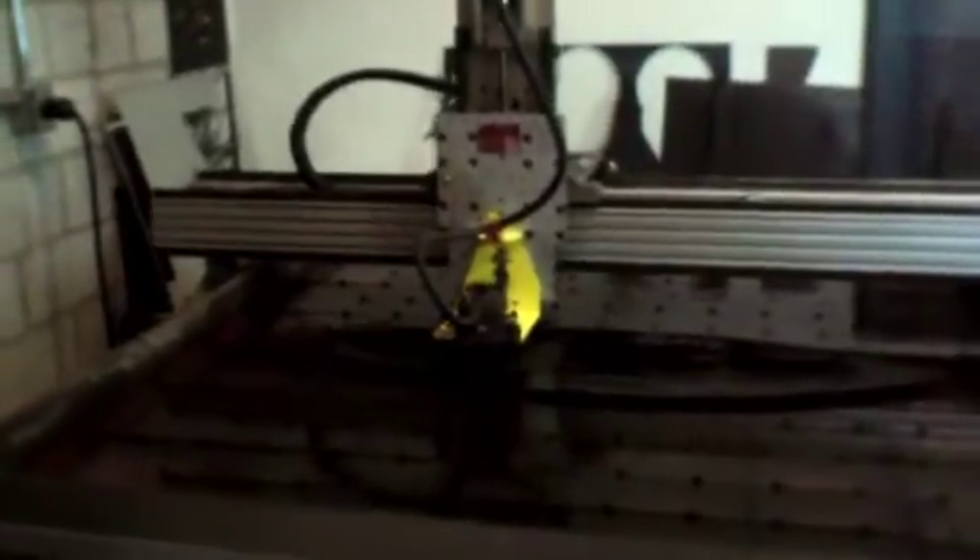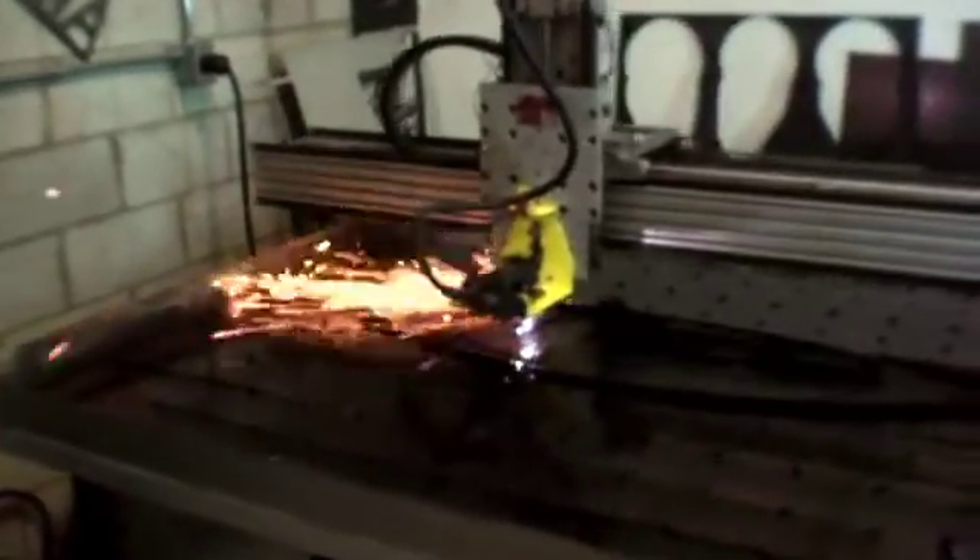The CNC Plasma Cutter — 45,000 degrees at 18 times the speed of sound.